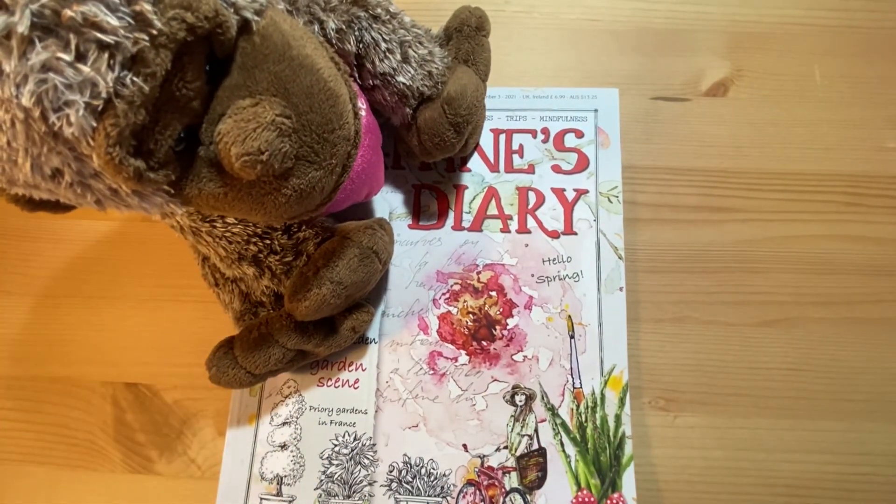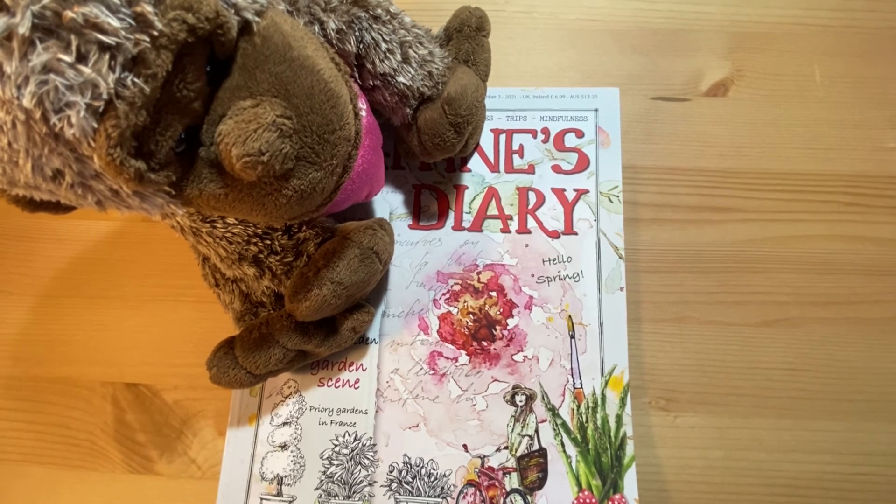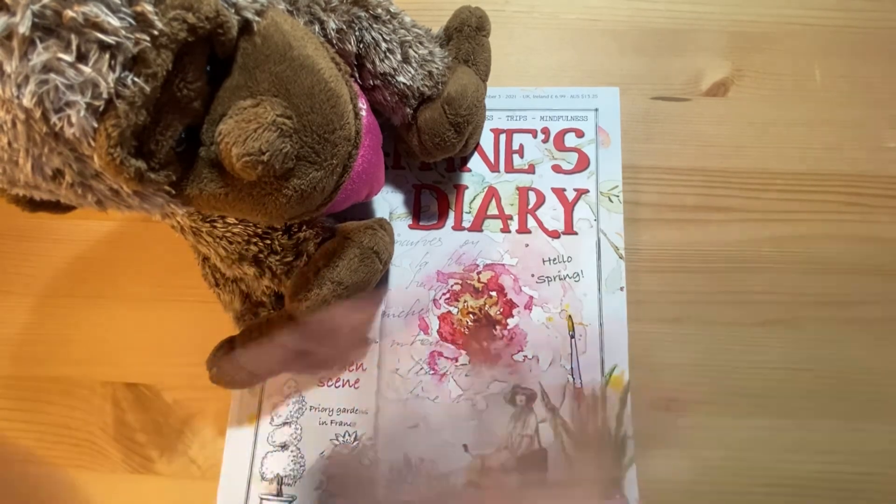So that's a quick overview of issue number three of Daphne's Diary. Please don't forget to like and subscribe, and I will see you next time. Bye!